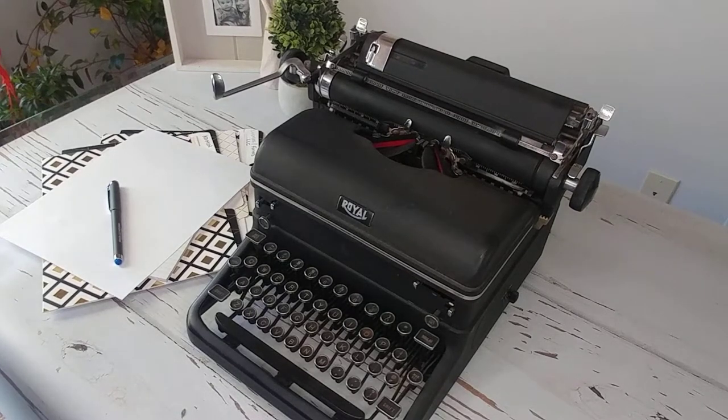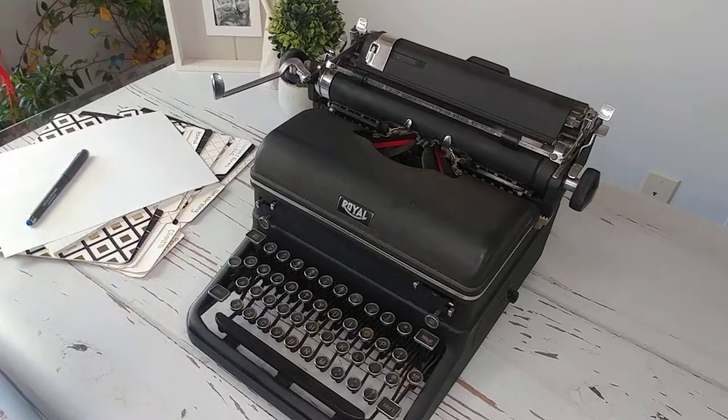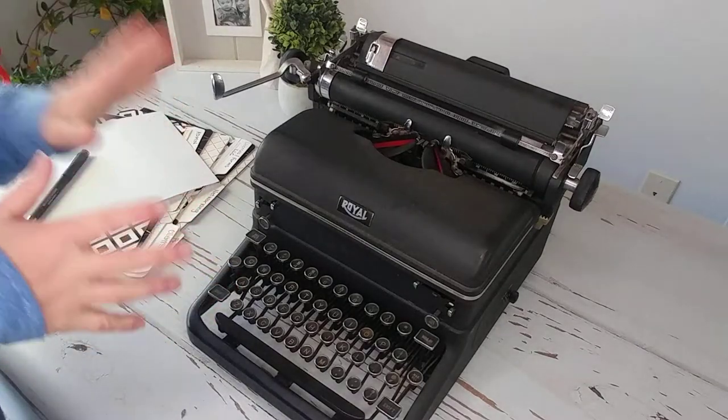This is a 1947 Royal Upright — it's a KMM series. For those of you that know a little bit about Royals, you'll know what that means. I'm going to show you around a Royal Upright and then do a typing demo for this particular one, which can be found on our Etsy shop.